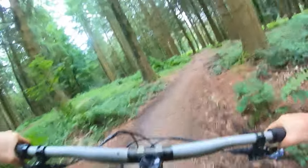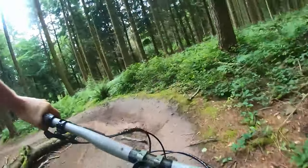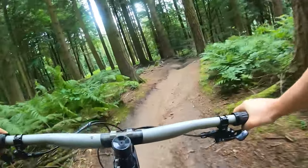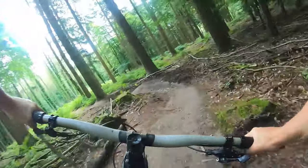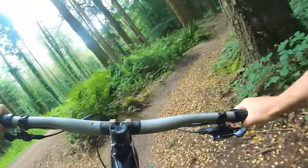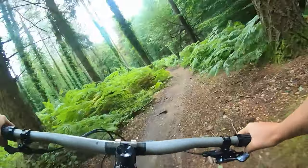Coming into some fairly flat corners — a right to left and a left to right. There's enough support on the berms to hold you in there and carry your speed.